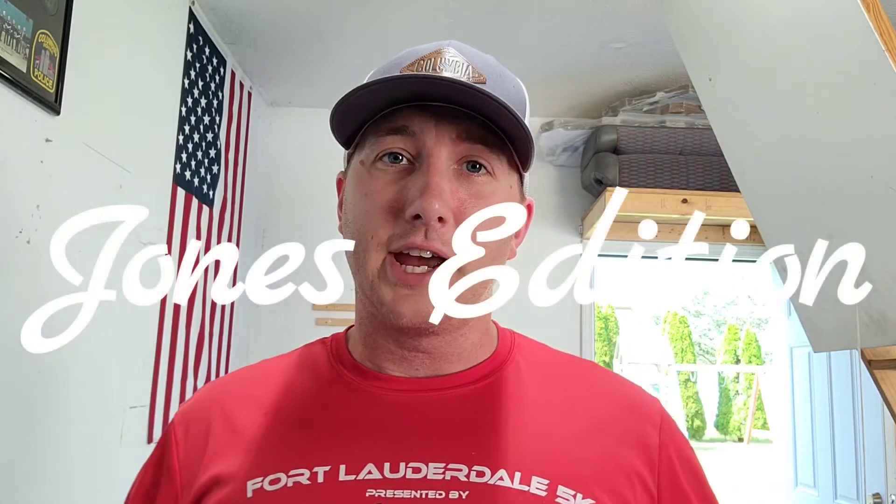Hey everybody, welcome back to the channel. I'm Jeremy. This is Jones Edition. I appreciate you guys tuning in. Today I am working on a hoist system for my hard top on the Jeep.